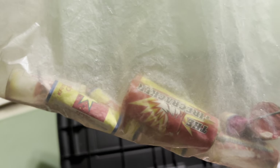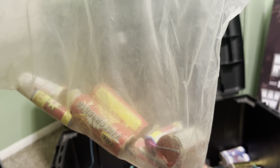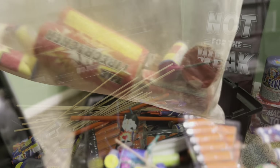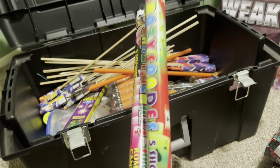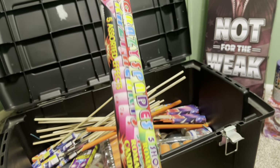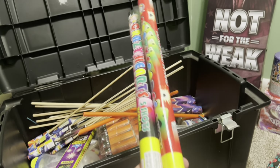And then we got the fun bag — this is all stuff you can get at Walmart, nothing crazy. These things are really big; they're not fun to light but they're fun to watch go off. Almost forgot — we also got these two five shot roman candles. They're pretty good, big reports for a roman candle.